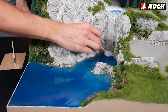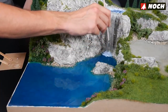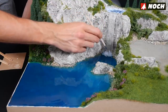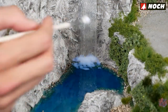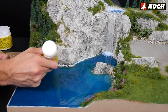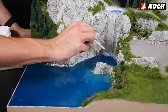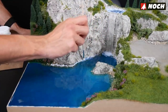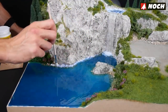Noch Waves and Billows is used to create the transition between waterfall and lake. Apply the paste with a spatula or wooden stick and then wait — the waves and billows have to dry. As soon as the mass becomes a bit tougher, you can raise it up with a wooden spatula, toothpick, and paintbrush to model the collapse of the waterfall into the lake. Finally, the shore area is provided with gentle waves — water effects are applied straight from the bottle and distributed with a brush. Very small waves are created by dabbing, imitating a gentle ripple of the water at the shore.